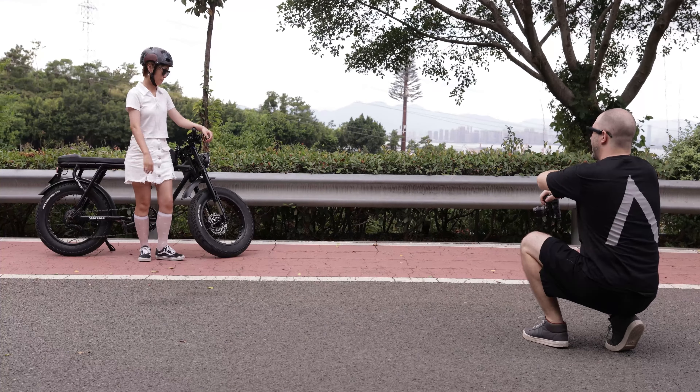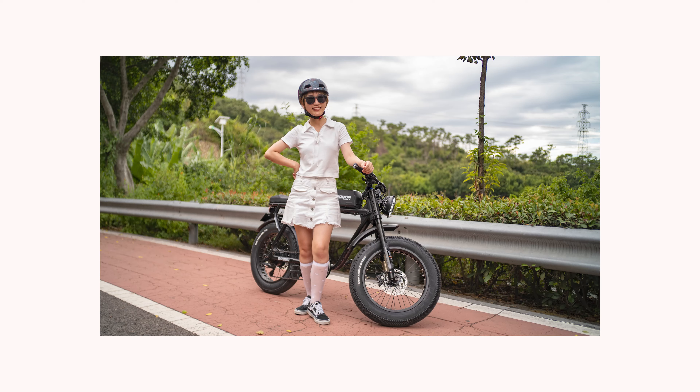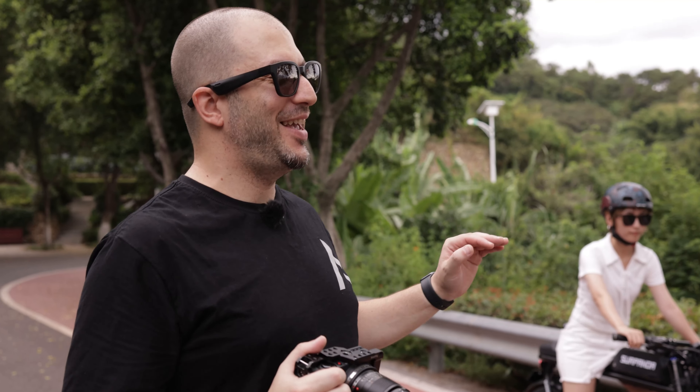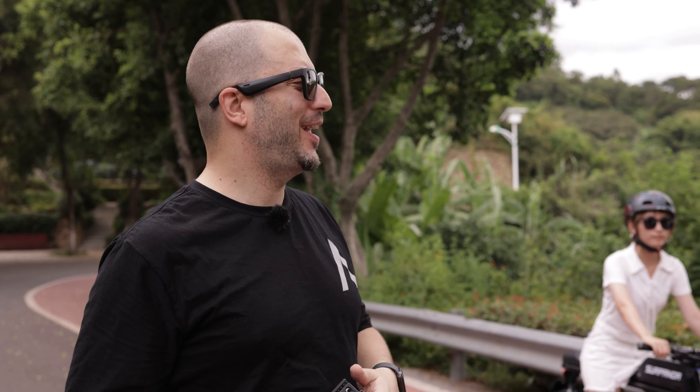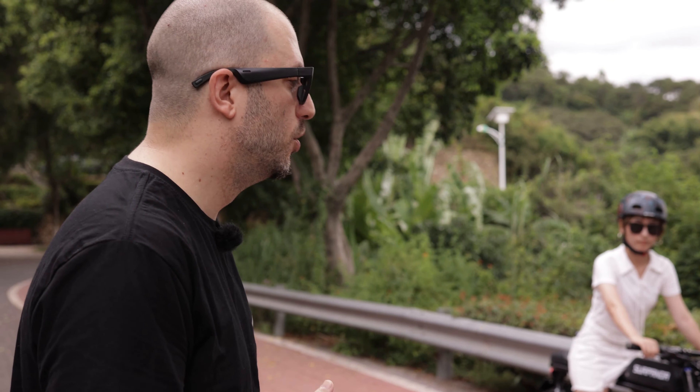Maybe put two hands on the handle — there you go. Even though the light today is quite even because it's very cloudy, the main source of light — the sun — is right behind my subject. This is a good test to see if the contrast decreases and also to see if there is any chromatic aberration. Let's see how that looks.